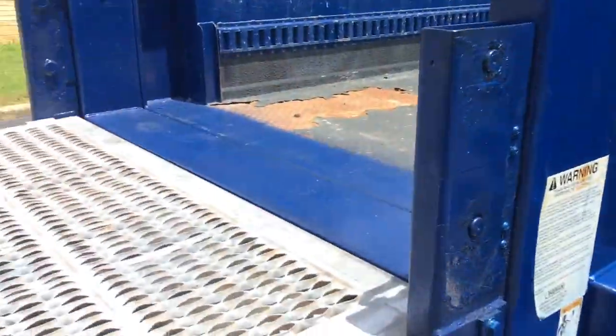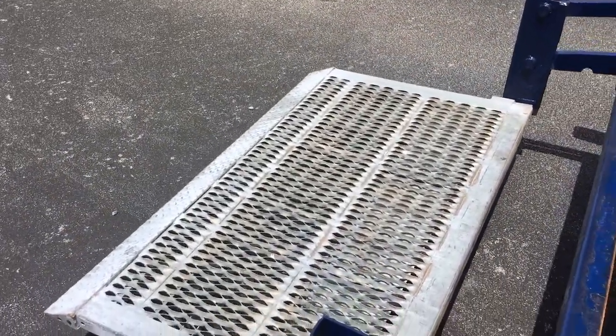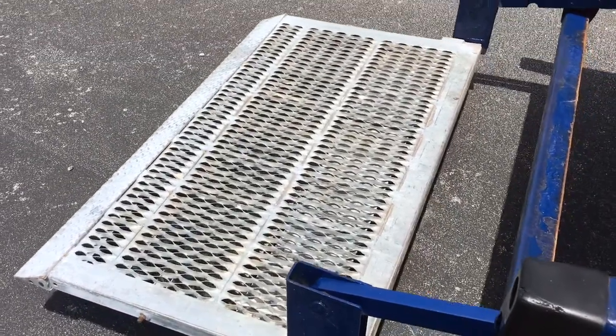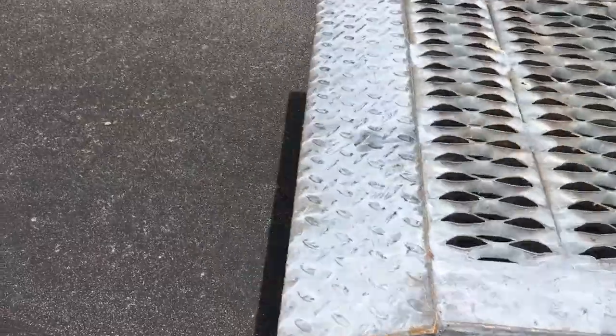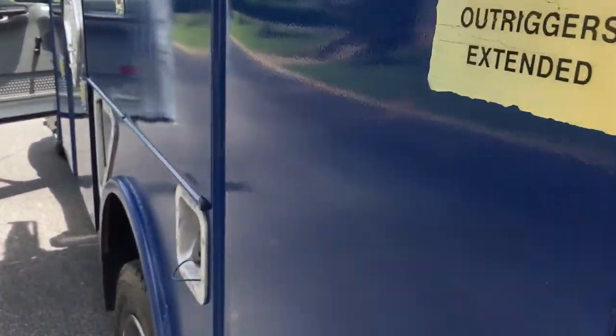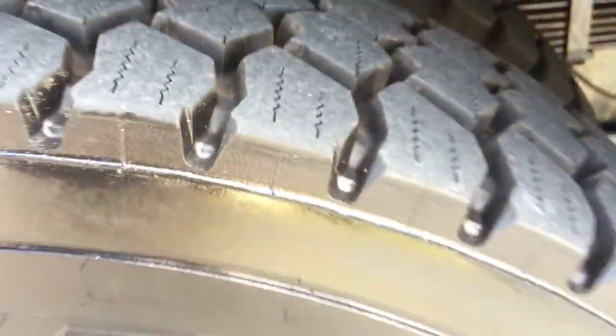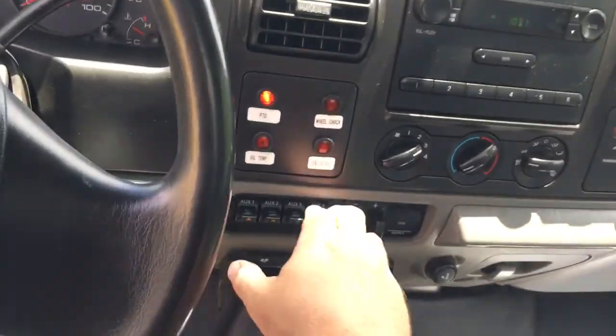All right, that works. Set this thing back up here. There's a chart for your crane. Didn't show this while it goes, but there's your lights inside your bed — it's got those throughout the bed. And I also didn't show these tires either.